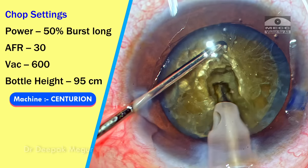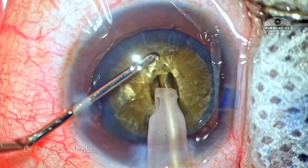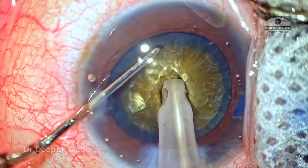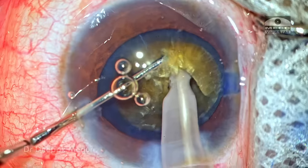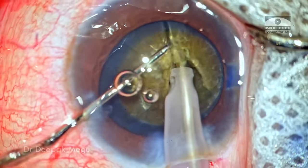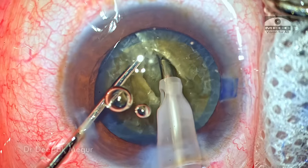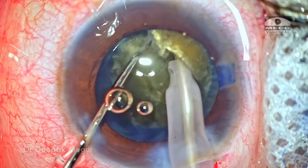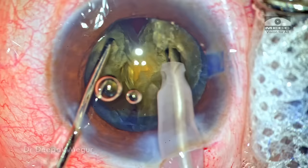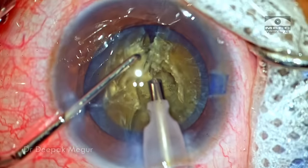Now is the time to start doing the vertical chop. The settings are changed to longitudinal burst mode. I ensure that the tip is completely buried, but as I attempt the vertical chop we can see that the nucleus is experiencing torque — the grip is not great. The grip slips so the separation is not complete. The central portion of the posterior plate is extremely thick and tenacious and is refusing to give way.